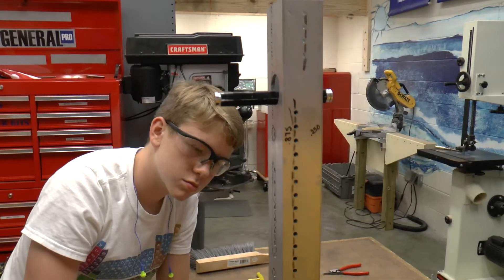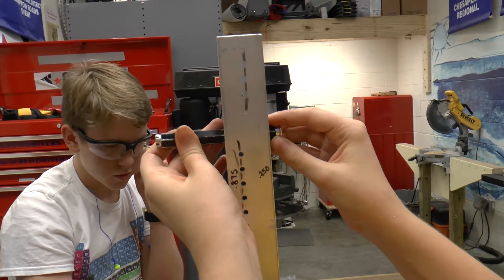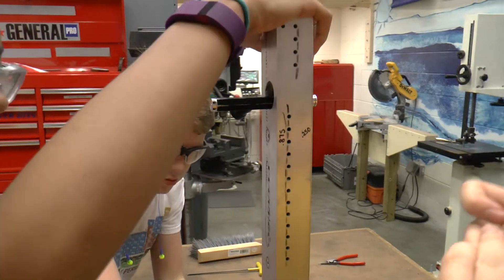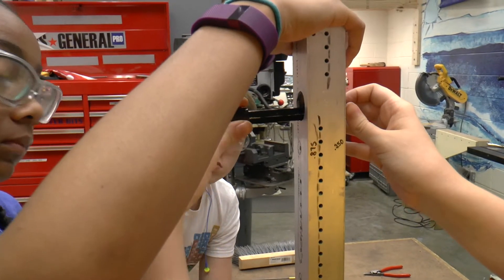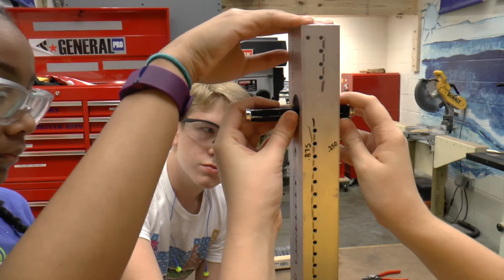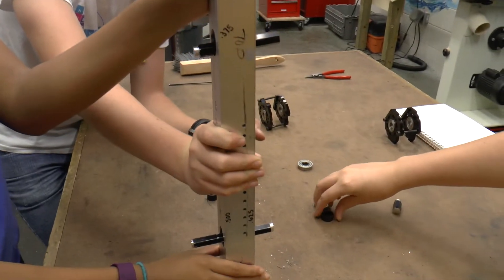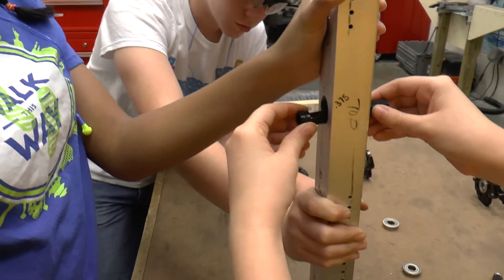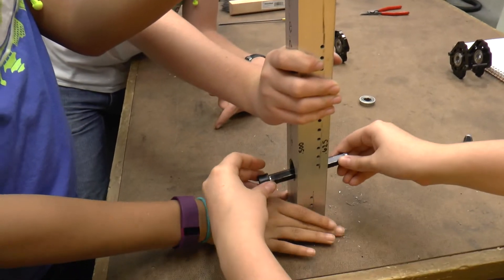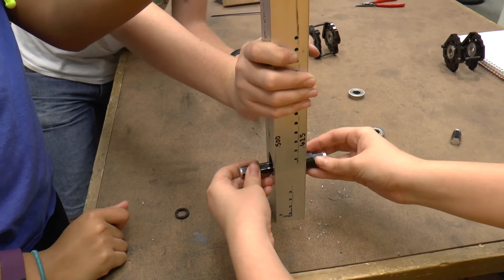We're going to have a quarter inch on this side, so we slide that one in. We're going to have seven eighths on this side — put that one on and slide it in. That'll make it even and make sure it stays tight and centered. We're going to have three eighths on this side, half an inch here, and five eighths here.